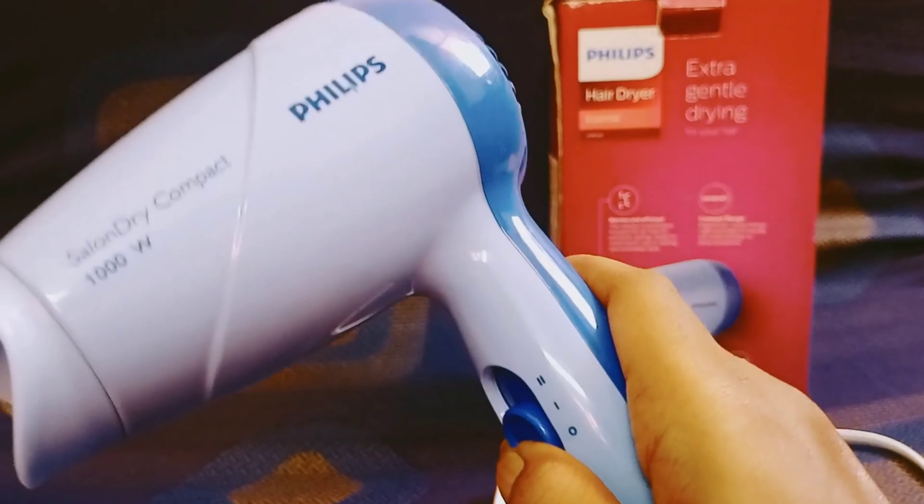The heat is coming very smooth. It doesn't sound super loud — it's not super powerful, but it's a great product for this budget.